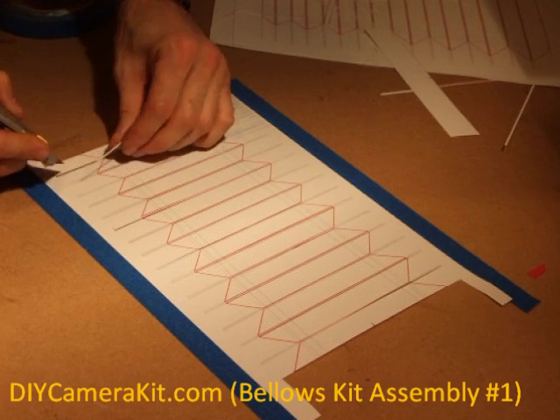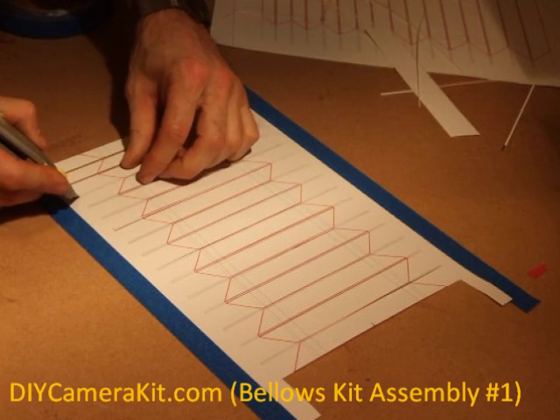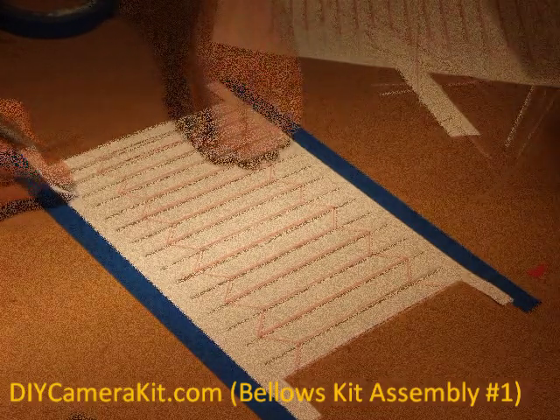Once all the cuts are being made, all that is left is to remove the thin strips of material.